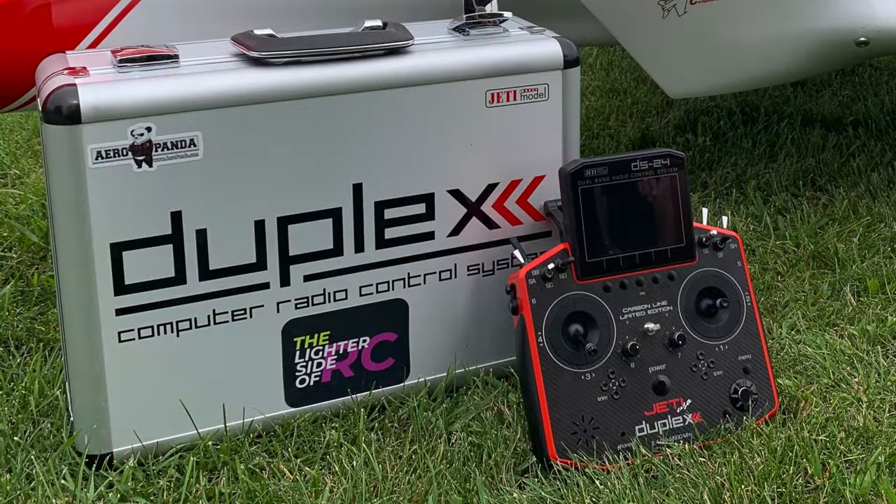With the new projects in the queue, we decided to switch over to a Jetty DS-24. Part of that was that's what I'm flying now as well, and it kind of just makes sense with some of these more complicated aircraft. The Ranger was initially set up on an XG-14. The radio and receivers and everything coming out of this plane will be for sale. Contact me if you're interested — it's all brand new, really good quality stuff.